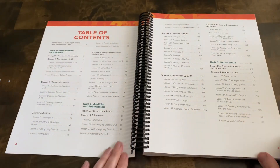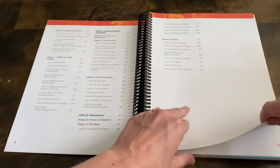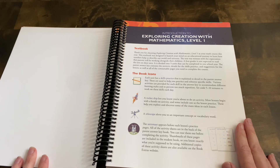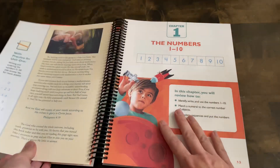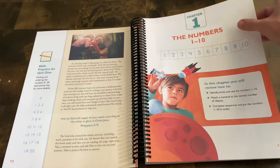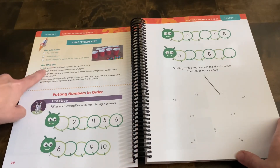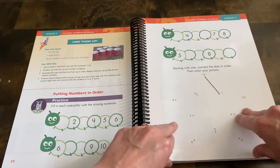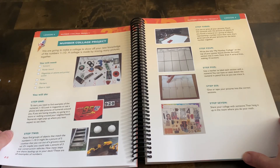Now for the student book — you still have that table of contents showing each unit and the topics covered, and then there's a key with different pictures that represent different parts of the curriculum. There's also a little story about how creation is mathematical, which is pretty fun and interesting. As you can see, there is an activity at the beginning of each lesson, followed by the lesson itself, and then a little bit of application — and that is how it goes throughout the entire book.